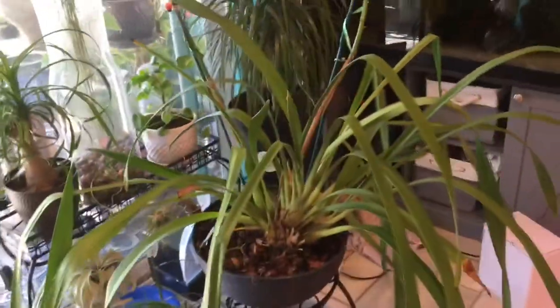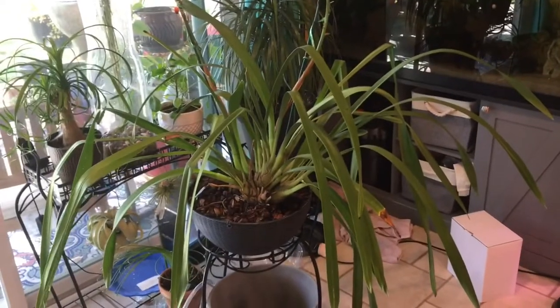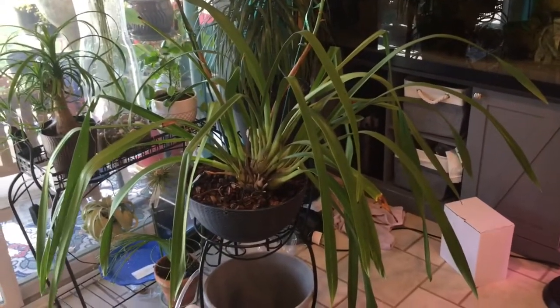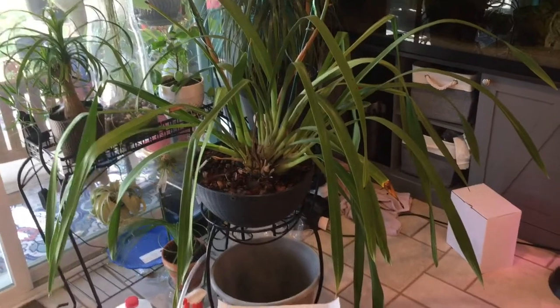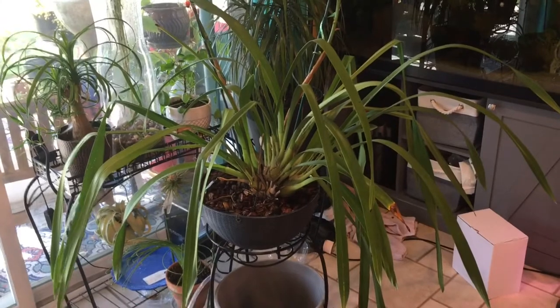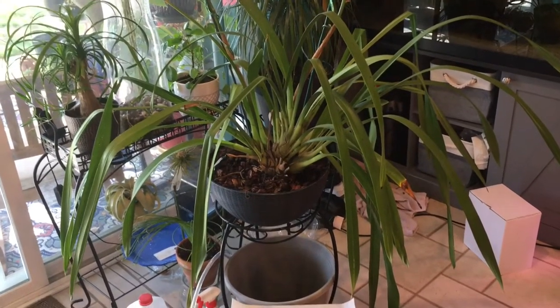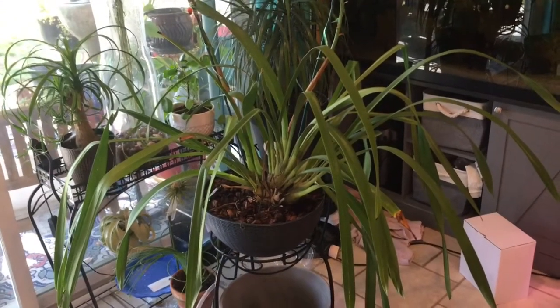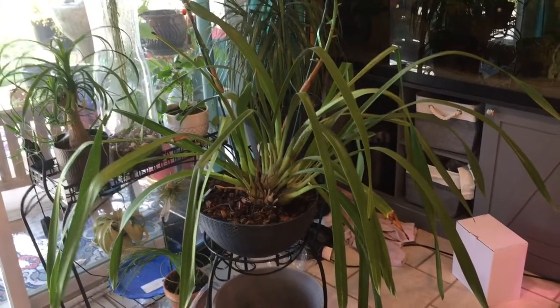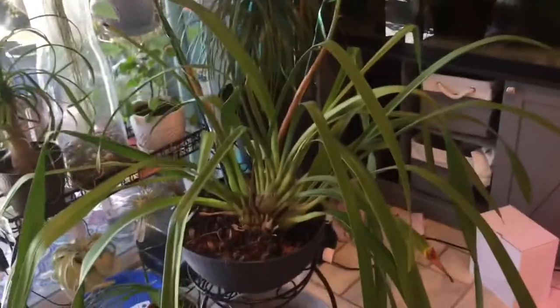But I got scared this year with some of the temperatures — we were getting close to freezing, so I brought all my orchids in. And I made a huge mistake with this poor plant. We all make mistakes, and I thought this was a good opportunity to share what I did wrong with everyone.